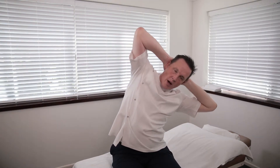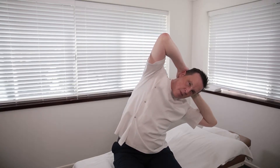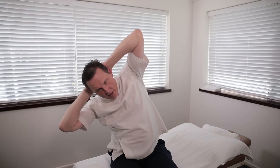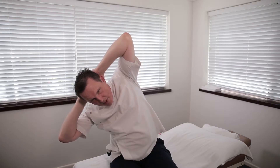Hands up behind your head, elbows out like this, and side bend — opening up the rib cage at the side, stretching down through the lower back to the hip. Coming back over to the other side. Remember, just take it to the tension point and wait — you'll see it creeps a bit further. Give it time; muscles need time to stretch and warm up.